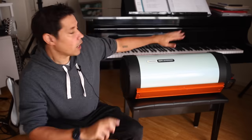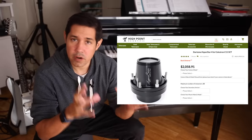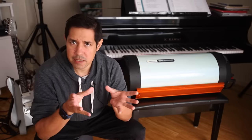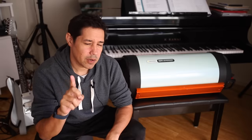Hyperstar is a way that you can get all the advantages of a Rasa and be shooting at F2, but you don't need to buy a whole new telescope. You can buy an adapter that goes at the front of your existing Schmidt-Cassegrain telescope. If you've got a Schmidt-Cassegrain, that's a really attractive option because it means you don't have to go out and buy a whole new rig — you just attach this adapter to the front. It's essentially a focal reducer that sits at the front, and you get a Rasa-like experience, which is amazing.